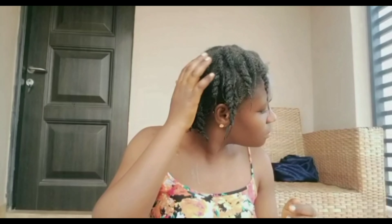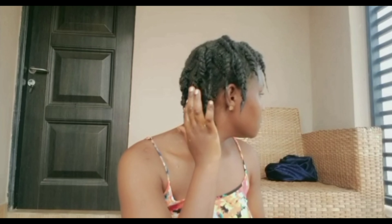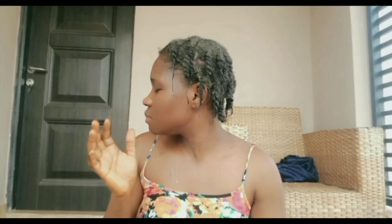This is what my hair looks like. I'm going to cover my hair with a plastic bag for 45 minutes. After 45 minutes, I'll wash it out.